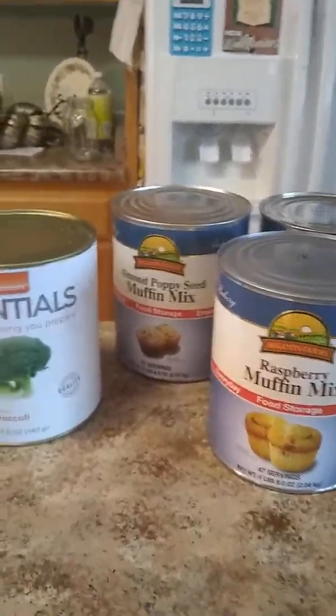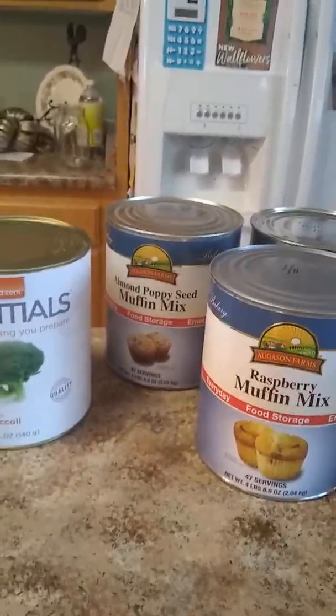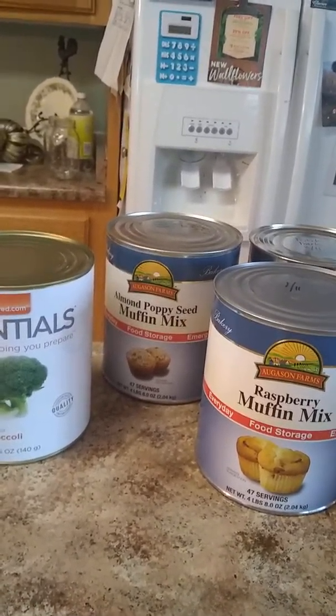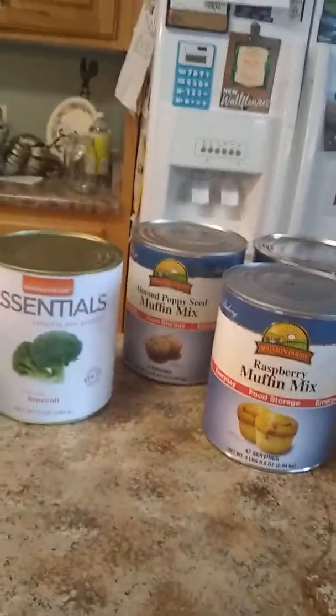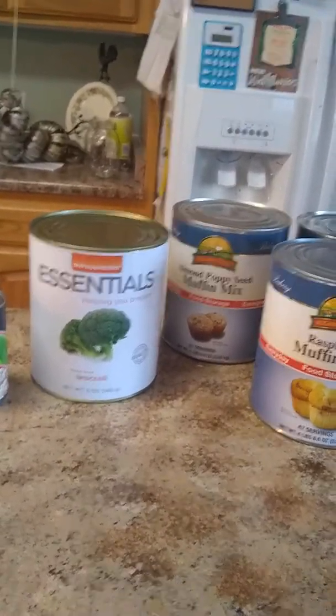Hello, this is Wendy again. Today I'm going to do a short but hopefully thorough video on how to tell if some of your food storage products are too old. I get asked this question a few times a year — how do I know when my food is too old? Today I'm going to talk particularly about things in cans.